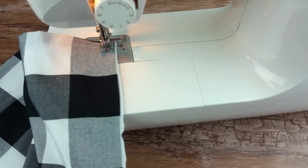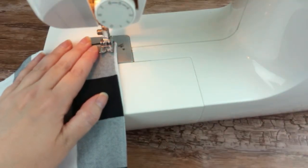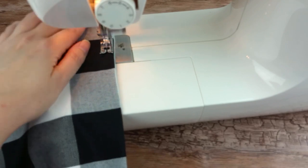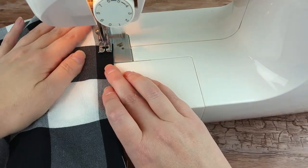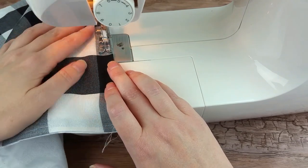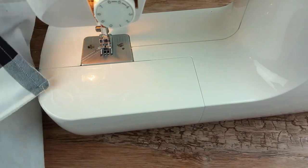Just repeat this process for the desired number of cloth napkins you want or need. Cloth napkins are a great way to reduce waste around the house and save money on paper products. This is a great project to kick off your sewing journey — super easy and functional.